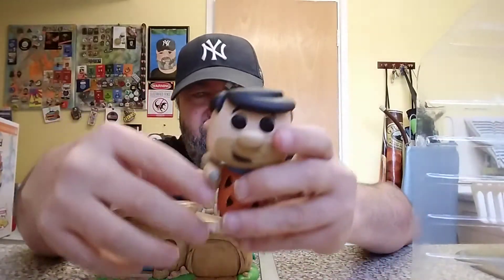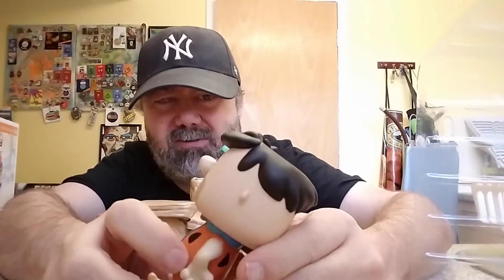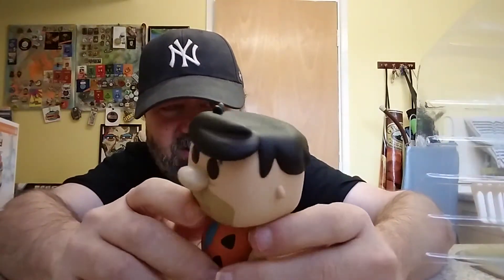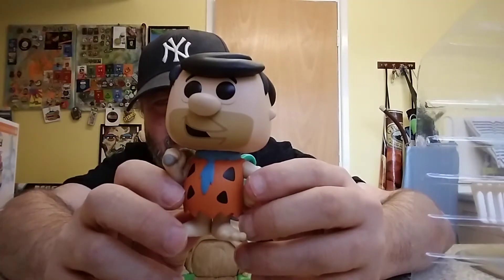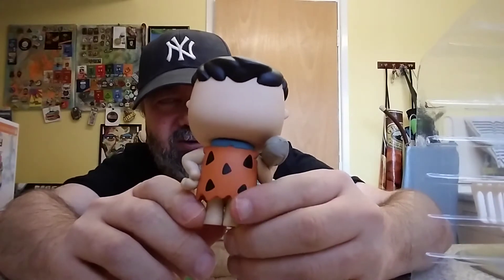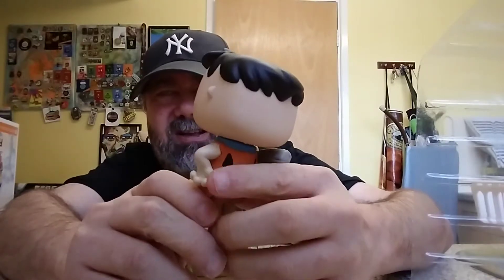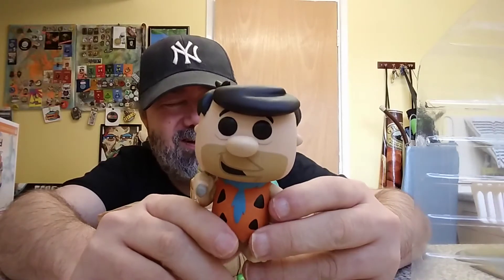Right, so Freddy's got the standard haircut that everybody knows, there you go. All right, big nose, he's got a little smile there which is kind of cool. He's got a club — it is orange — and I don't know what beast that would be from, with the orange and spots, some prehistoric or ice age related creature. They always did get their timelines muddled up didn't they, putting things from different eras together. But yeah, there we go.